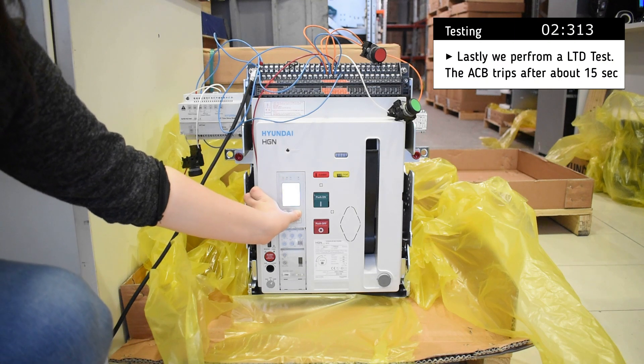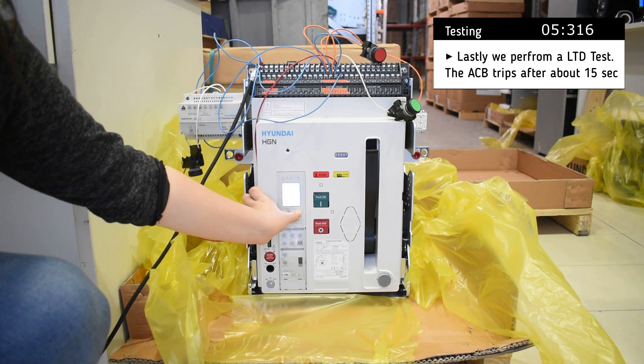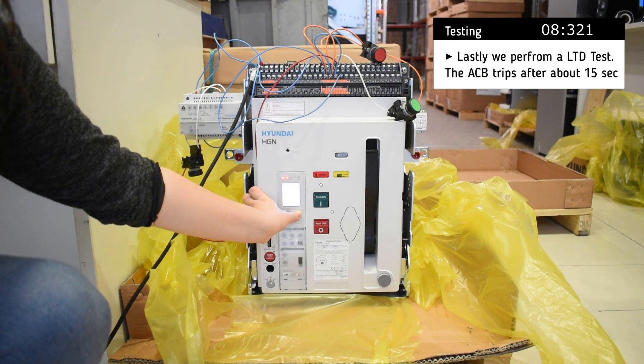Lastly, we perform a long time delay test, and after about 15 seconds the breaker trips.